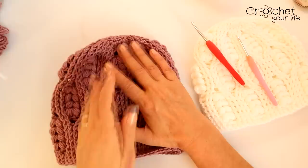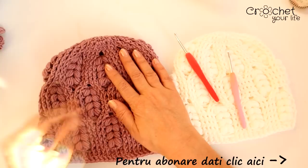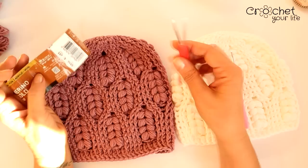Sper că nu v-am plictisit, dar într-adevăr îmi plac foarte, foarte mult. Acum, să vă spun diferența dintre cele două căciuli. Aici am lucrat cu Merino Gold 200, care este 49% lână și 51% acrilic, și cu o croșetă numărul 5.